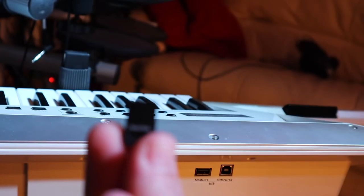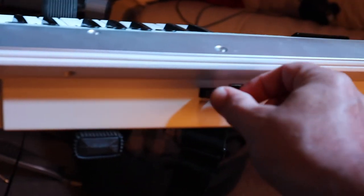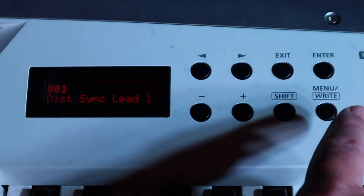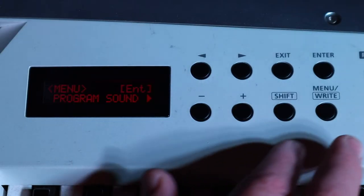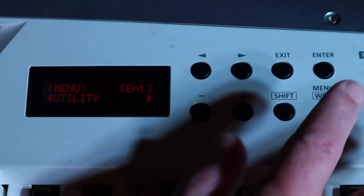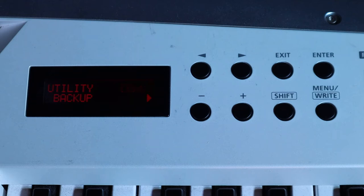Before doing an update it is recommended that you back up your Axe Edge data, so make sure your Axe Edge is turned off. Plug a USB memory stick into the USB memory port on your Axe Edge, then turn on your Axe Edge. Wait for the system to load, then press the menu button. Press the scroll right button several times until Utility is displayed on the LCD display, then press the enter button. Backup should now be displayed on the LCD display.